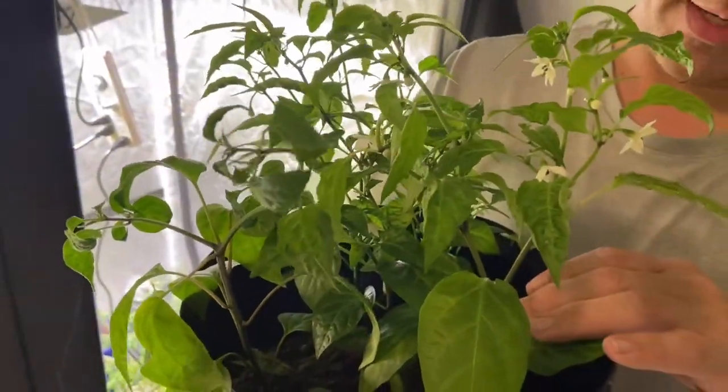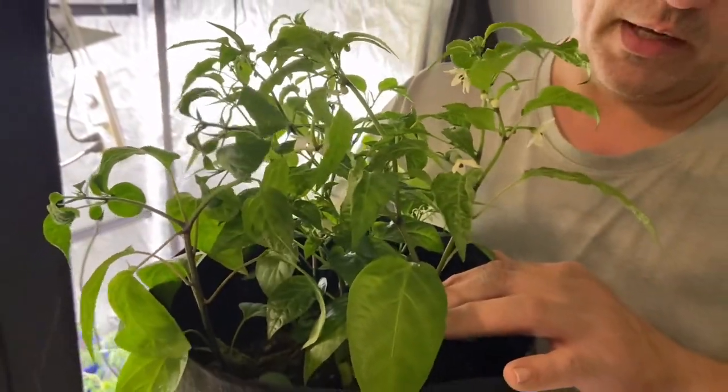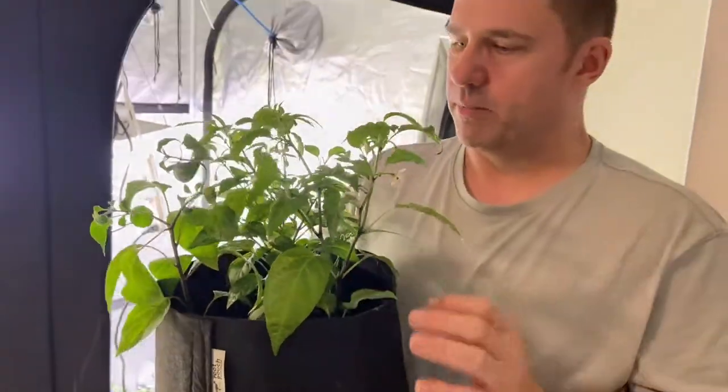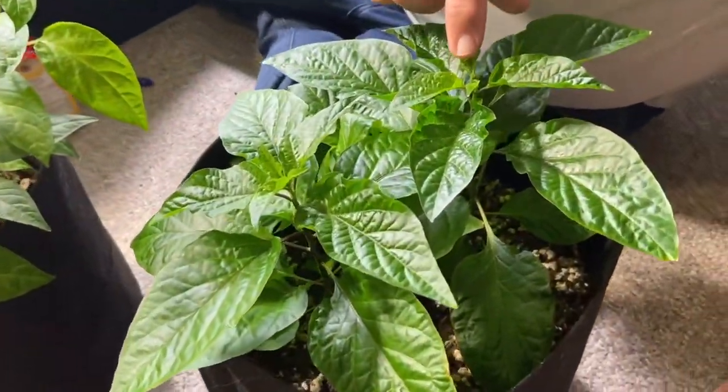I'm going to bury it almost as much as the plant as I can get, because it will turn into root base and produce more peppers in the long run. These are the ghost peppers — they are just starting to get a few flowers.